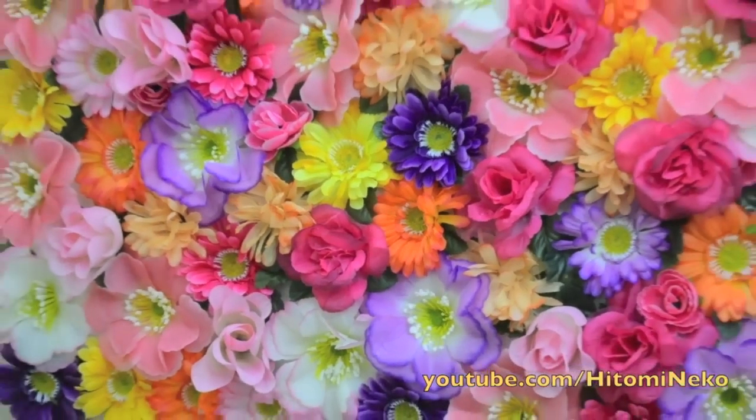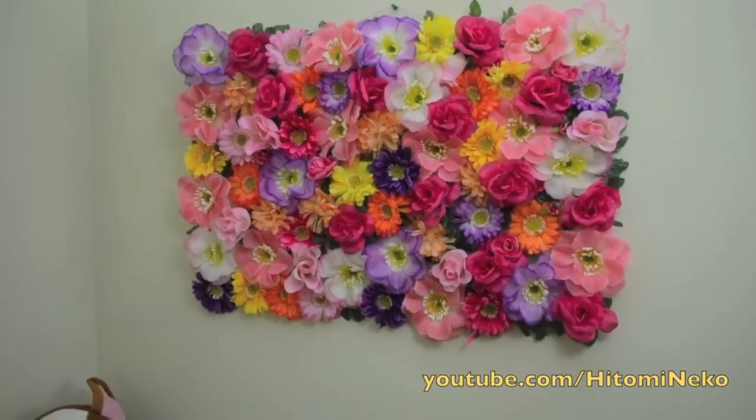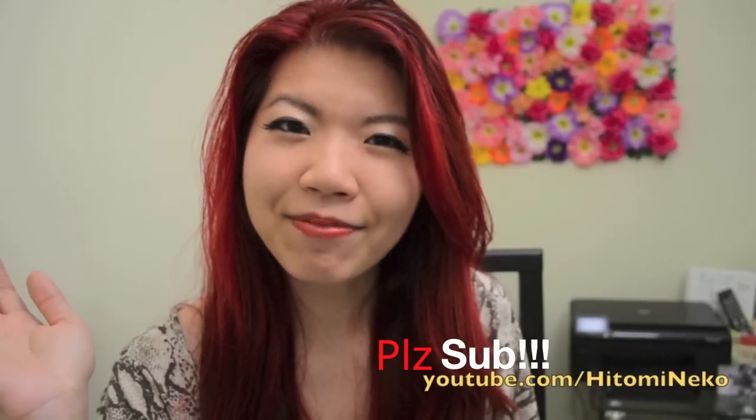And there we have it — a very beautiful flower board for your home. If this is not enough for you, you can definitely just make more. I hope that was fairly easy for you to follow. Please leave me a question down below, or anything you want to tell me. Like this video, subscribe, and I'll see you next time. Bye!